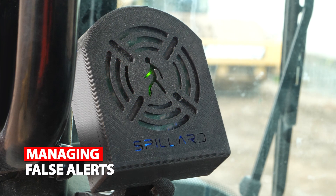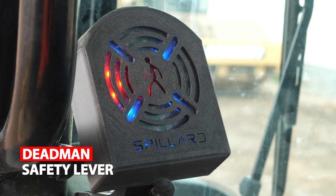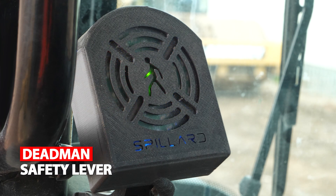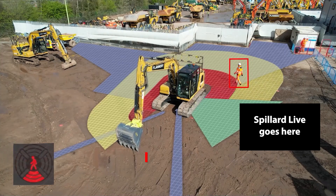If detection is made when the machine is deactivated, the safety lever engaged, or handbrake on, the display will illuminate the corresponding quadrant. If detection is made when the machine is active, a quadrant will illuminate, and an internal speaker and an external klaxon will sound, and a 10-second video clip of the detection will be created.